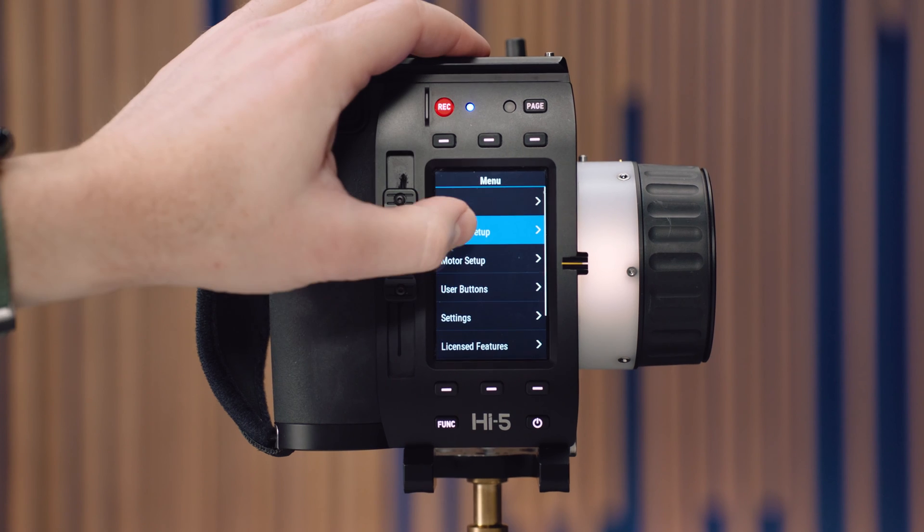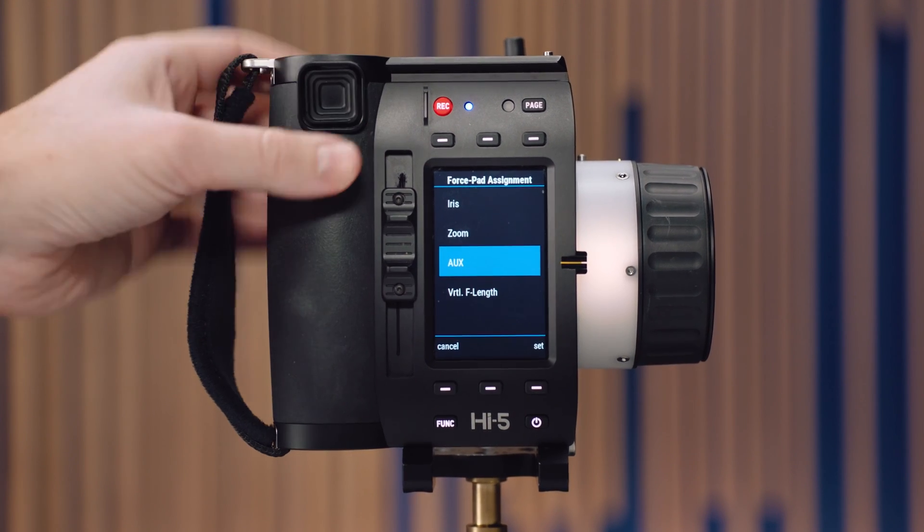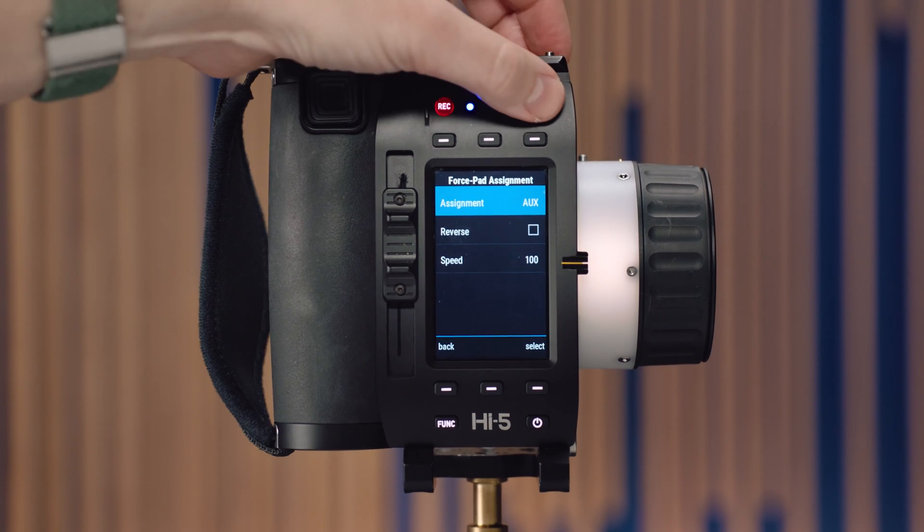SUP 2.1 also brings a nice change to the way we support auxiliary motors in the Hi5. An aux motor is where you set it as a fourth channel — currently this is only possible with the C-Force Mini RF, but we're looking at bringing that functionality to the other motors as well. On a Mini RF, you can set focus, iris, zoom, or aux. In this particular instance, I have focus, iris, and auxiliary on my Hi5, and I've moved zoom over to the ZMU4.